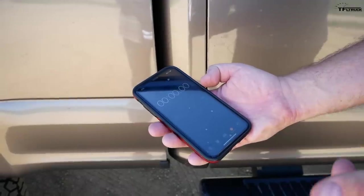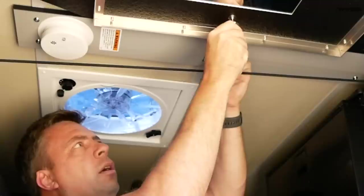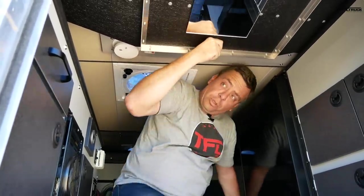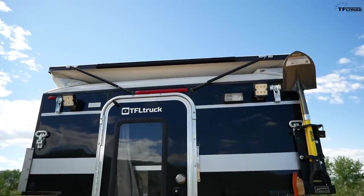Let's see exactly how much time it takes me to actually raise the roof on this camper. First, you have to undo this latch. Then all you do is just put a little bit of shoulder power into it, or just use your hands. It's very easy because you have struts that assist you.